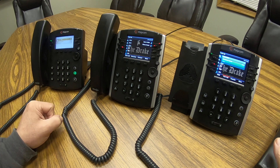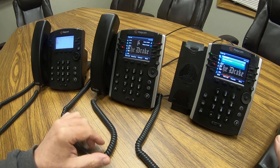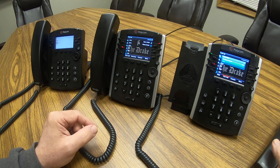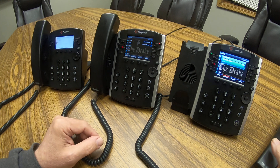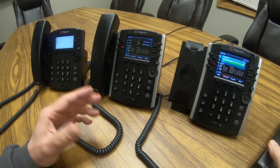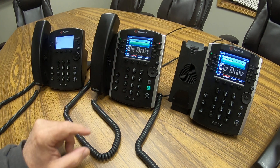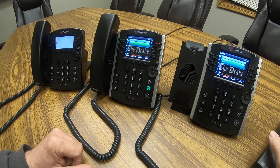That also parks the call to 601. If there's more than one call parked at a time, it will go to the next zone — 602, 603, and so on, up to 609. The buttons available for convenience go from 601 to 603. To retrieve the call, simply hit the button and you have it back. It's a very simple feature to use, and I hope you find this informative. Thank you.